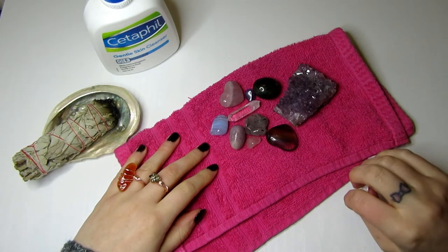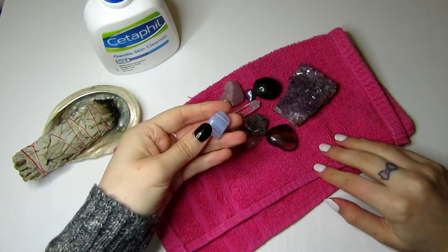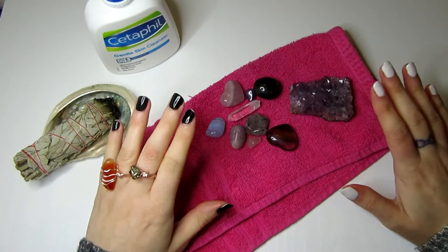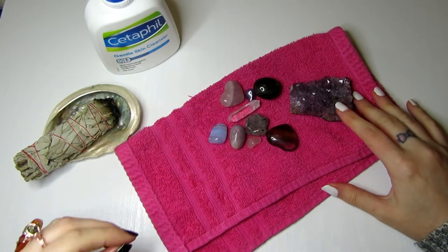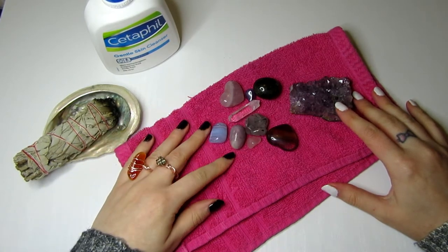Crystal facials are a simple way to use crystals in your beauty routine to balance your skin and mind. You need to choose the crystal that's going to work best and aligns with your beauty intentions.